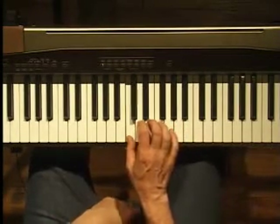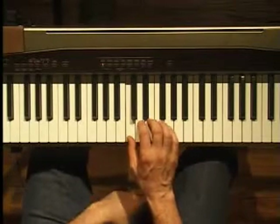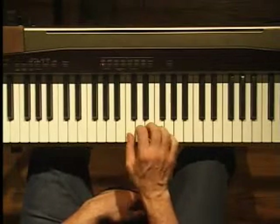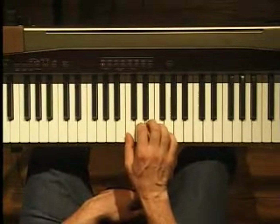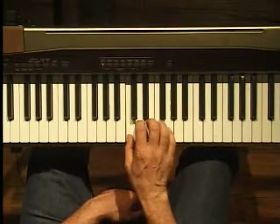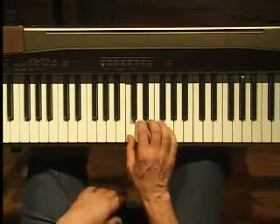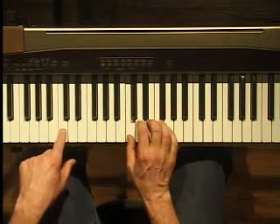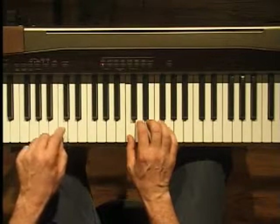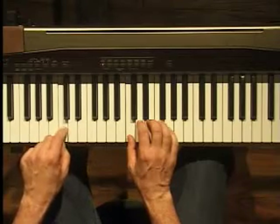The first technique we're going to learn is called a melody option, and the most basic one is a five-finger option. The root will be our thumb, so if we're on C, we're going to do a five-finger option on the C. I'm going to add a bass line with a single tone on my left hand. Here's my basic bass line on C and my melody line using a five-finger pattern.